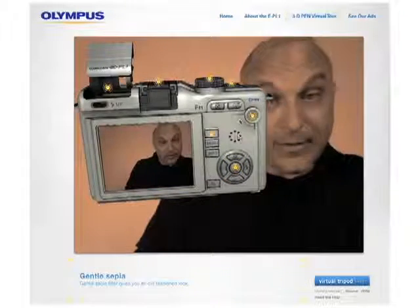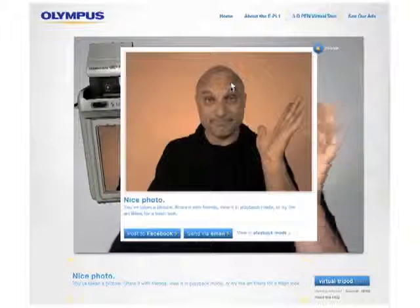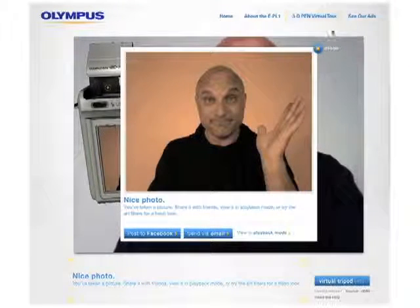Click on the middle here, apply the effect, take a picture, and there you go. Send an email or Facebook.